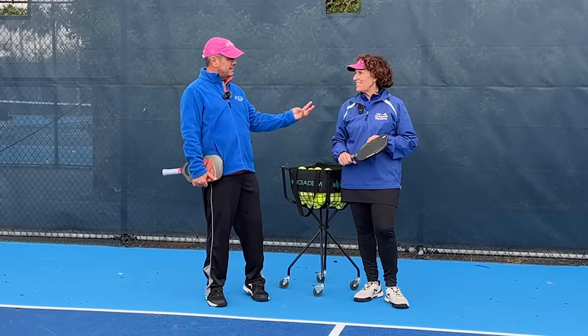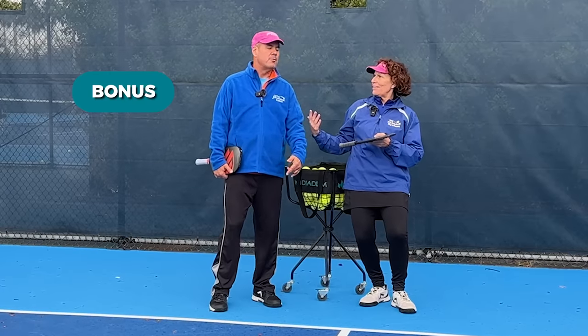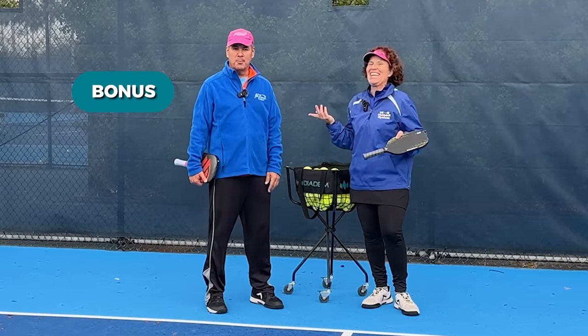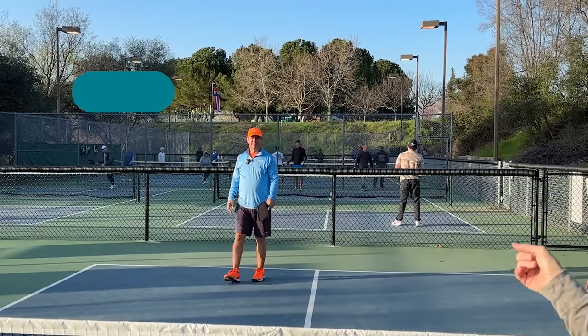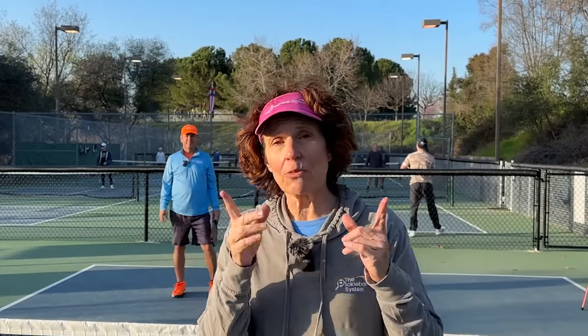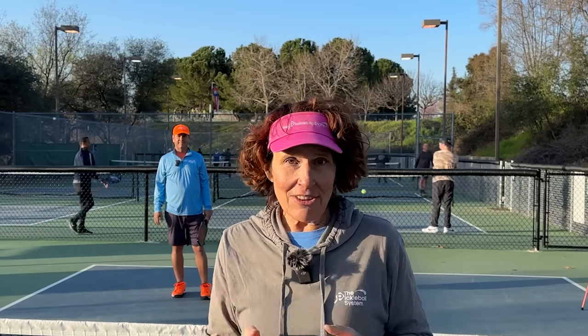We're going to do four topics today — maybe a bonus at the end on the serve rules. That was a serve done with the new PPA rules. If you stick around to the end, we're going to talk about the PPA serve rule craziness, what's happening at the pro level, and as an amateur, what you need to know. Because you never know what's going to trickle down from the pro game.